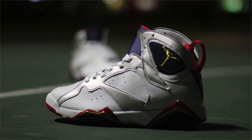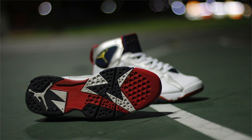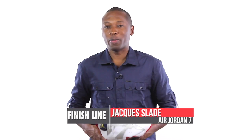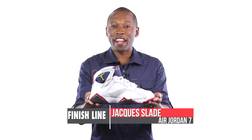It is the start of a legacy. It marked a change in design language and helped to show that Mike was after more than just one championship ring. It mixed style with performance and gave us a bigger look at how Nike created premium product for incredible athletes. This is what makes this shoe so special. I am your host, Jacques Slade, and this is the Air Jordan 7.